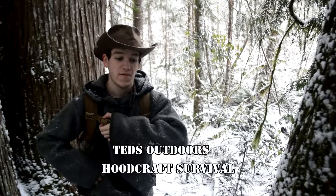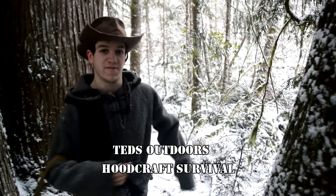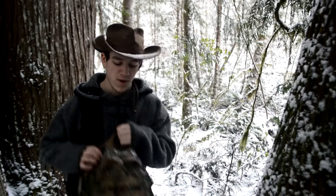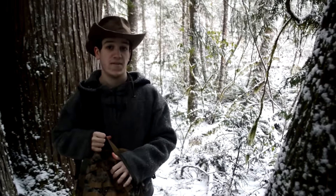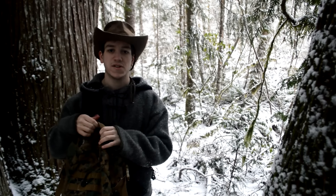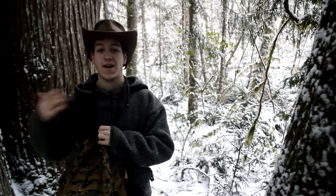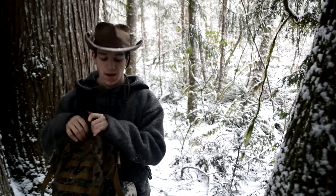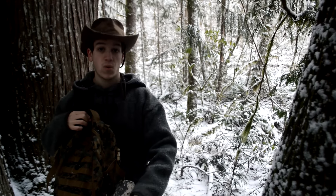Welcome to Ted's Outdoors Hoodcraft Survival. Today I'm just going to be doing a video in this sort of blizzard that we're having right now. It's about 29 degrees. I'm going to do a video on my rucksack or my bushcraft backpack that I carry in most of my videos. I'm just going to be talking you guys through it because I get so many questions on Facebook, Instagram, and YouTube, so I want to do a full video I can reference people to.